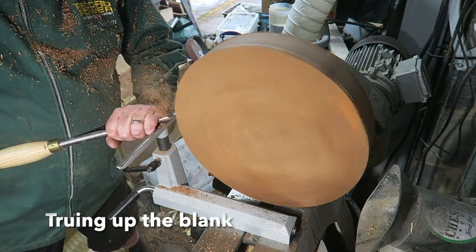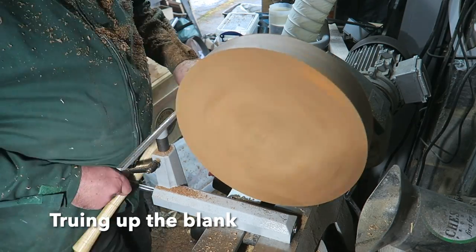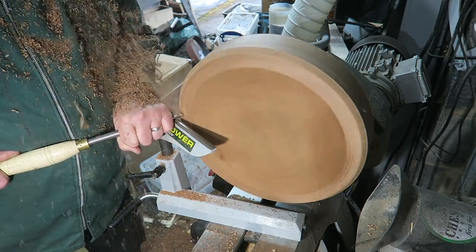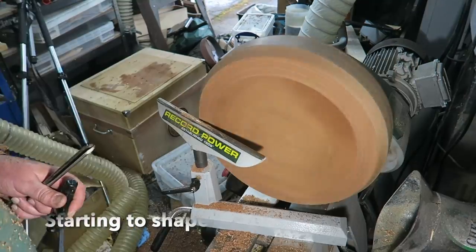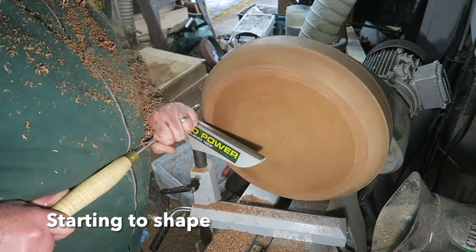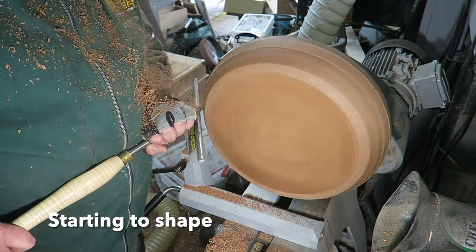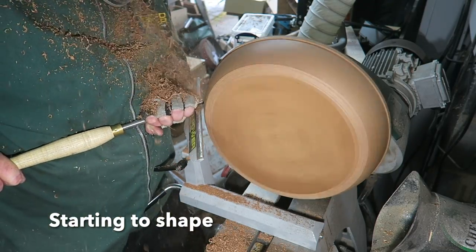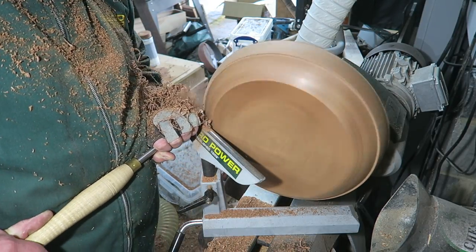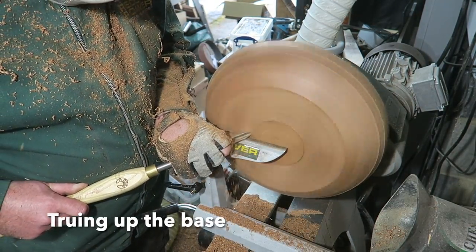I start off with the bowl gouge, just truing up the sides so I can get it running nicely and get the speed up a little bit. Then I start to give it some shape, just giving it a rounded edge. This is all with the 3/8 bowl gouge, doing some push cuts, trying to avoid any tear out. As you can see I'm getting some nice smooth cuts there. It's gradually taking shape, but you can see it doesn't really produce long shavings like some would.